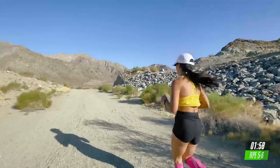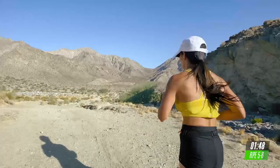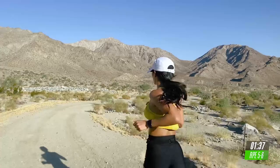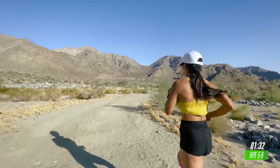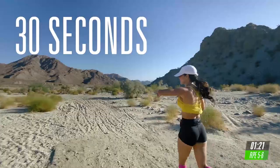Let's finish strong. Come on. Every second counts. Come on. Keep running strong. All right. Final 30 seconds. Let's go. All the way through. Drive your knees up. Have a smile on your face.